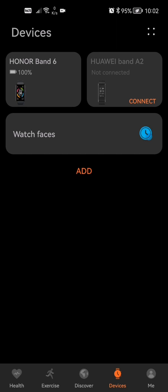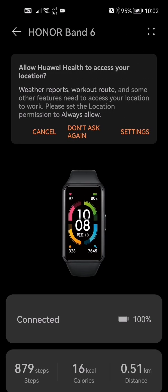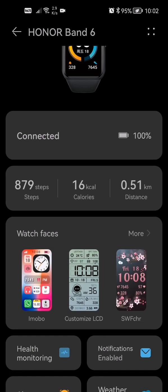What you guys are going to want to do from here is click the band that you have connected. I'm using a Band 6 — if you guys are using any newer one, this is pretty sure supported on your device, but a lot of bands don't actually support this, so you guys are going to have to check it out for yourself.